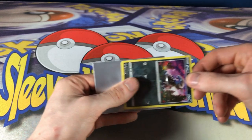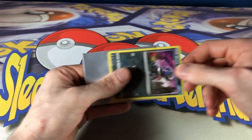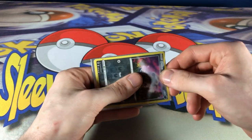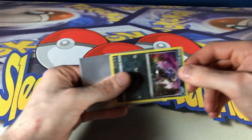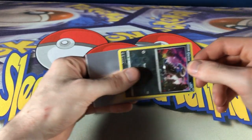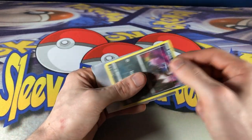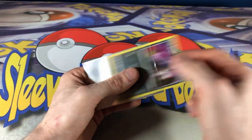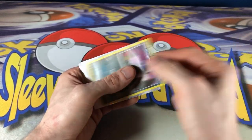This is the grip I ended up going with — index finger and thumb on the face. Yes, that's going across the holo surface, and that's sort of why I chose it. But it's also just really easy to insert and remove the card. I did this around 2,000 times over the course of a few days. It got really tiring, I didn't like doing it, and I probably lost count.